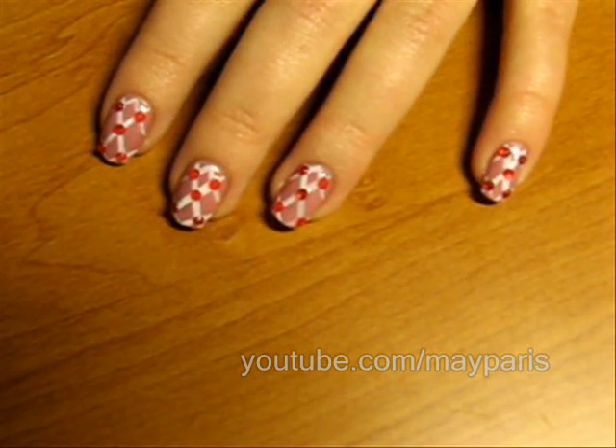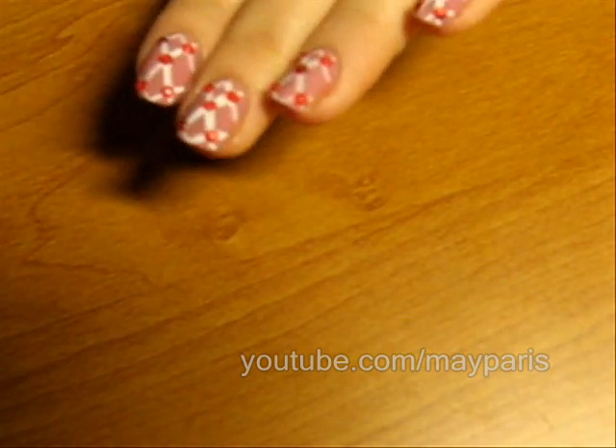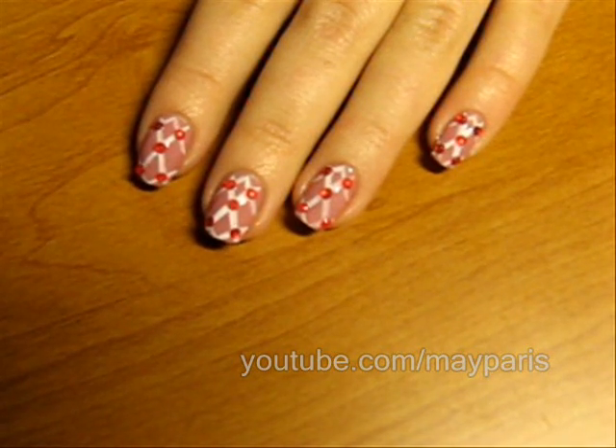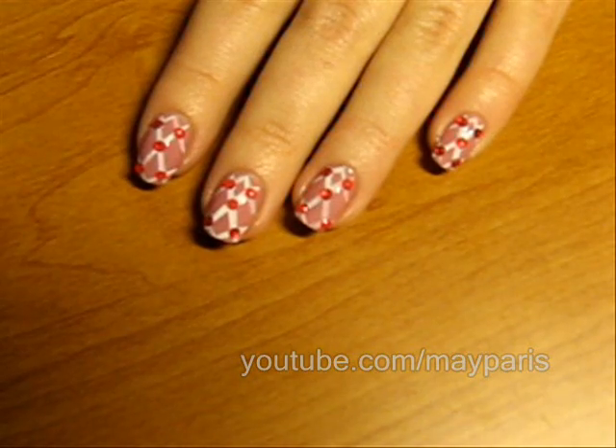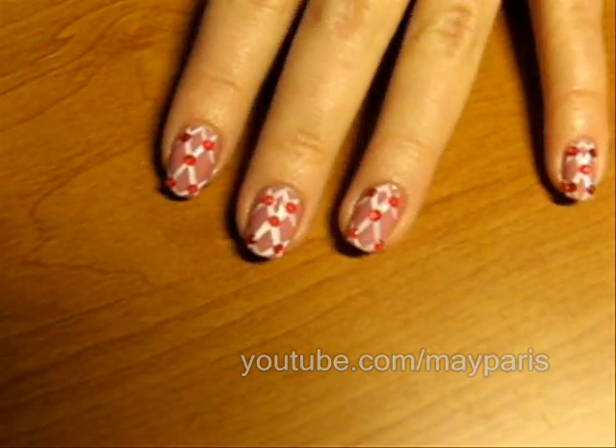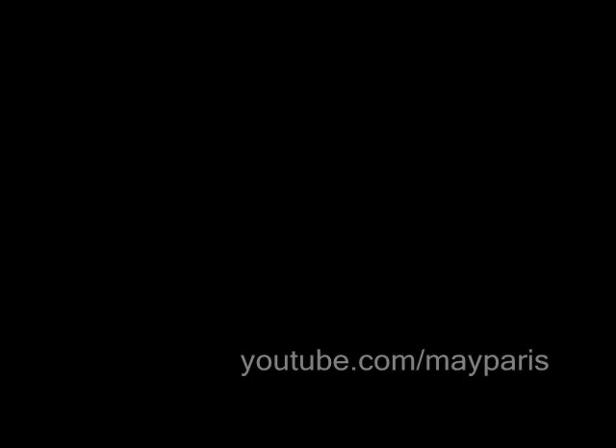I hope you like this design. I am always looking for your feedback, comments, and messages, so don't hesitate to leave a comment for me. Take care, I will see you soon — bye bye!